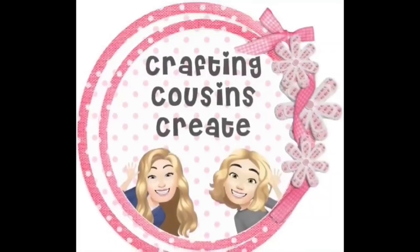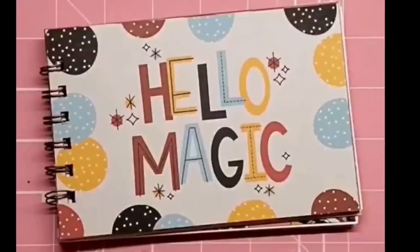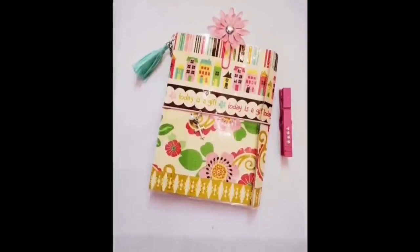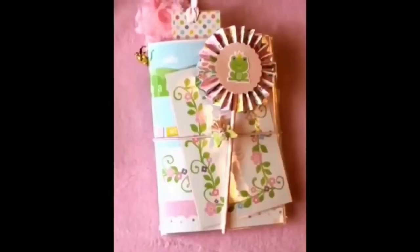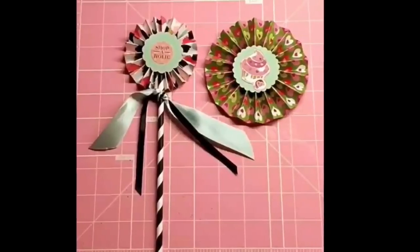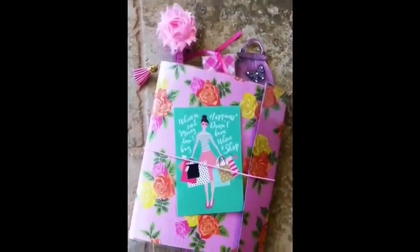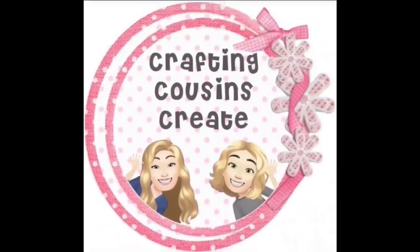Do you like to create with paper — beautiful journals, cards, embellishments, and interactive mini albums? You should check out our channel, Crafting Cousins Create. There, we slow down the videos and give you step-by-step instructions that make it easy for everyone from beginning to advanced crafters to follow along. There will be a link to that channel in the description box below — we hope you'll come over and join us.